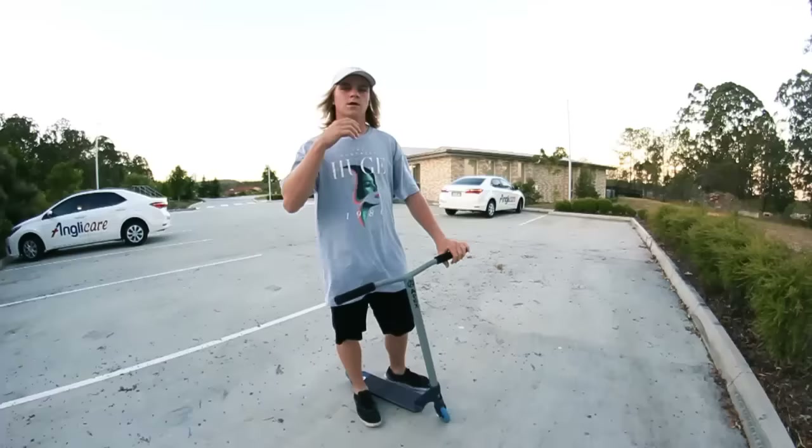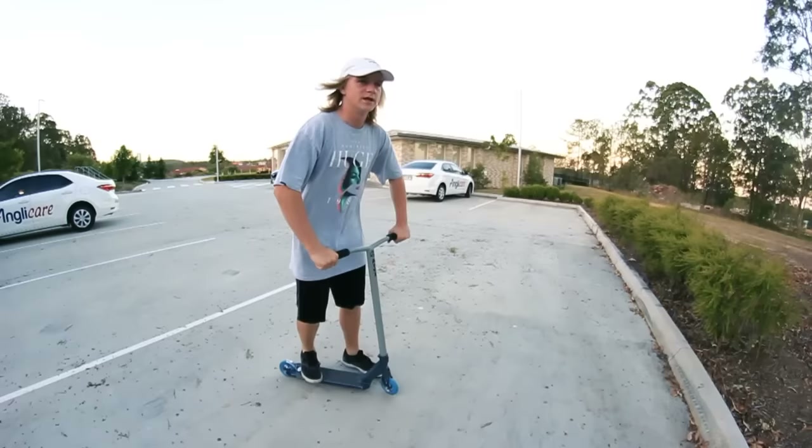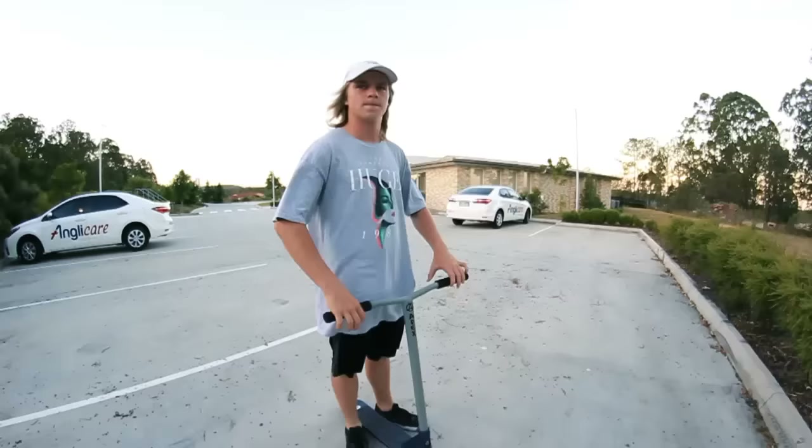Basically what I see a lot of people doing when they're trying to bribe flat is they're doing it like this — out too much to the side. They're trying to jump too far to the side, and that's the common mistake.